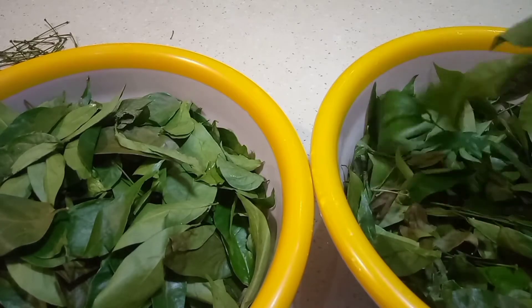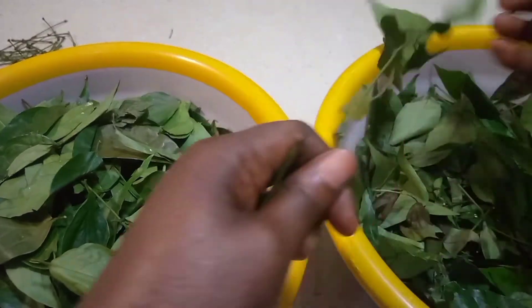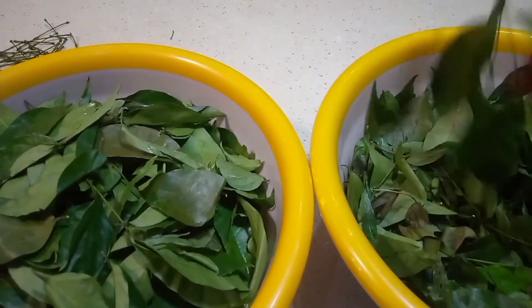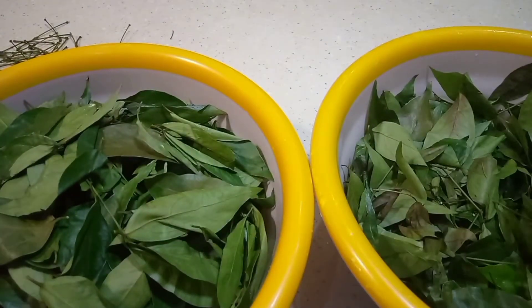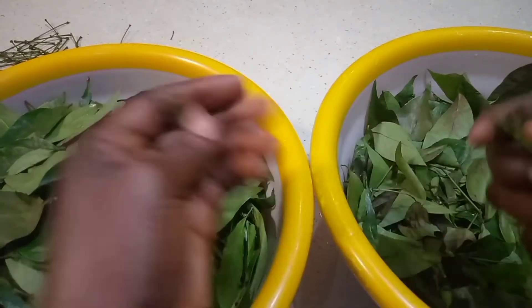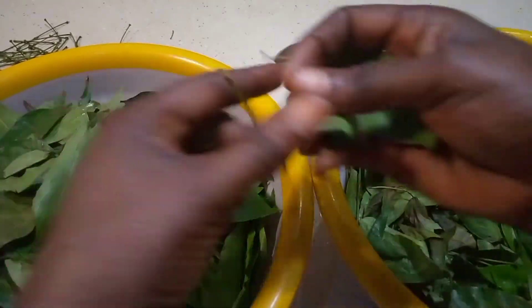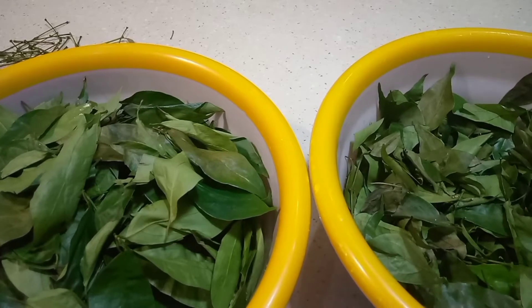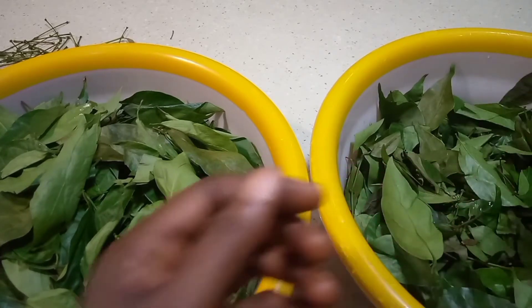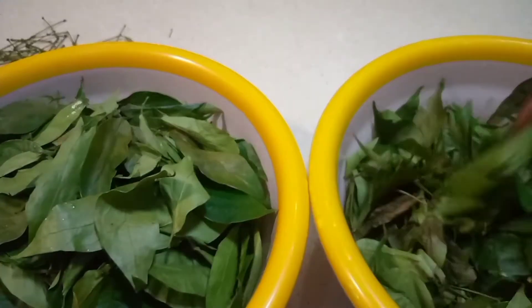Come back home and pluck it one after the other. After you finish plucking your afang, you also need to wash the leaf and dry it in the sun. It's very important to wash your afang leaf and dry it, because you don't know where the leaf is coming from, you don't know where they plucked it, and you don't know what is inside the leaf.